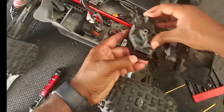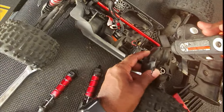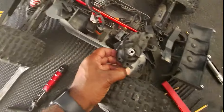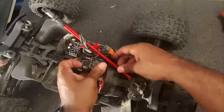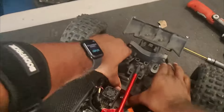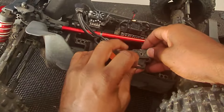Five screws go in here like so. No Loctite goes in there because it's drilling into the plastic - it's going to slide and click back in like that. It slides the push plate.